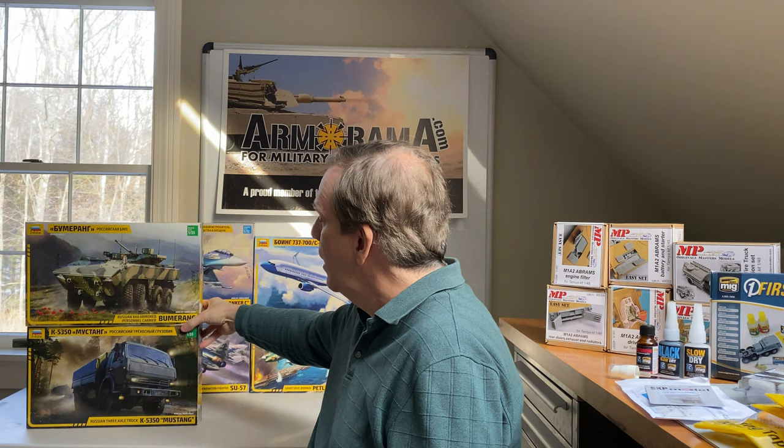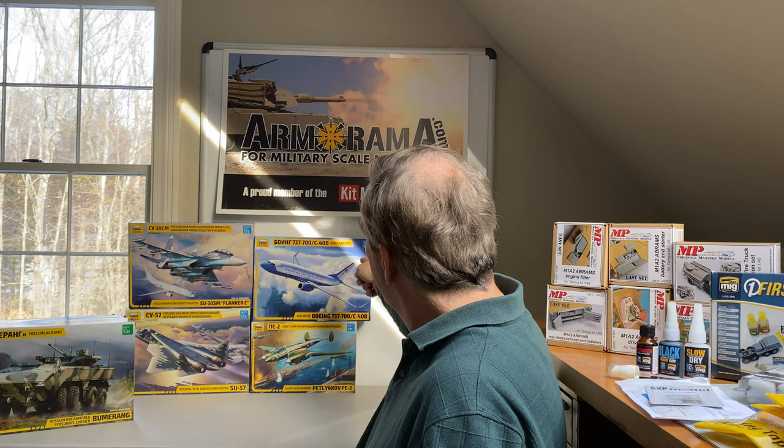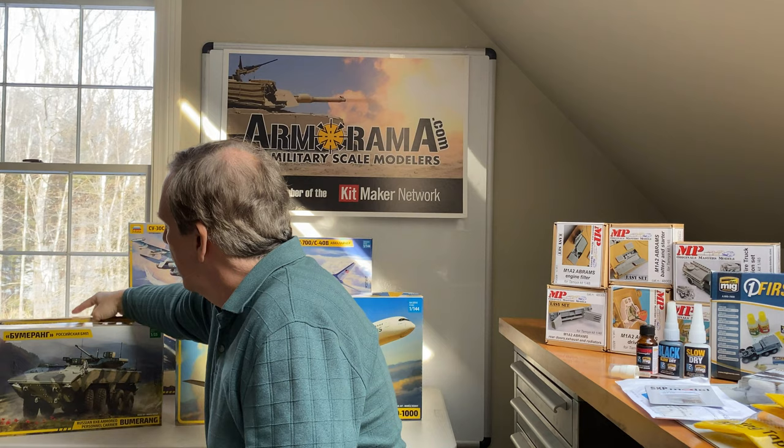We also have some Zvezda kits still looking for homes: an SU-57 in 1/72nd scale, an Su-30SM Flanker C, the Boeing 737-700C, and a PE-2 — available for review, build blogging, or content purposes on the website. We'd be grateful if people speak up for those.